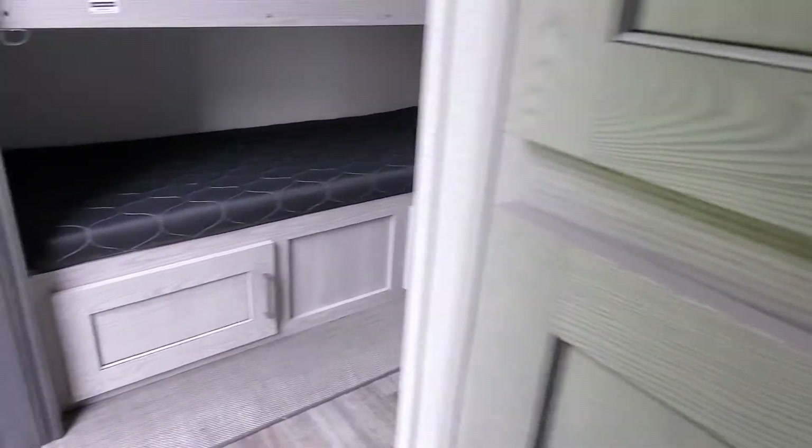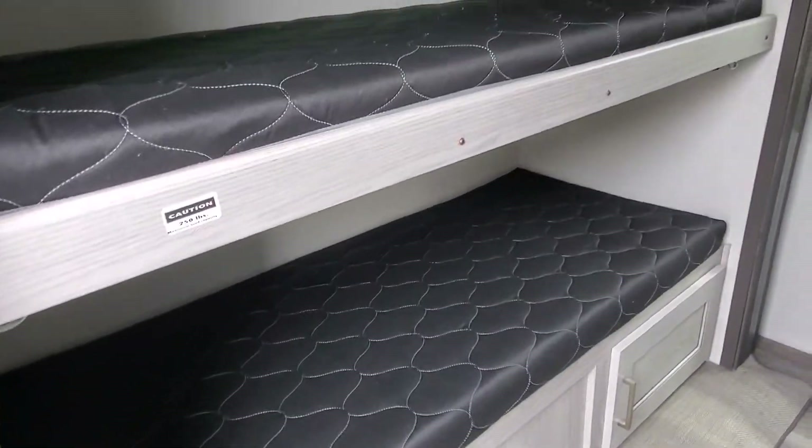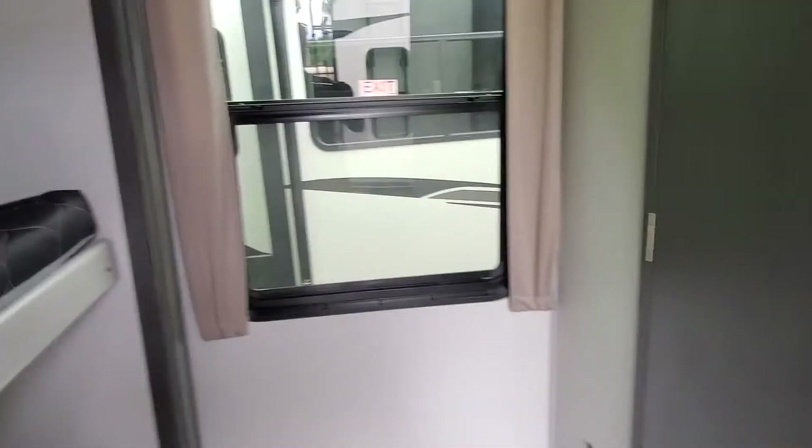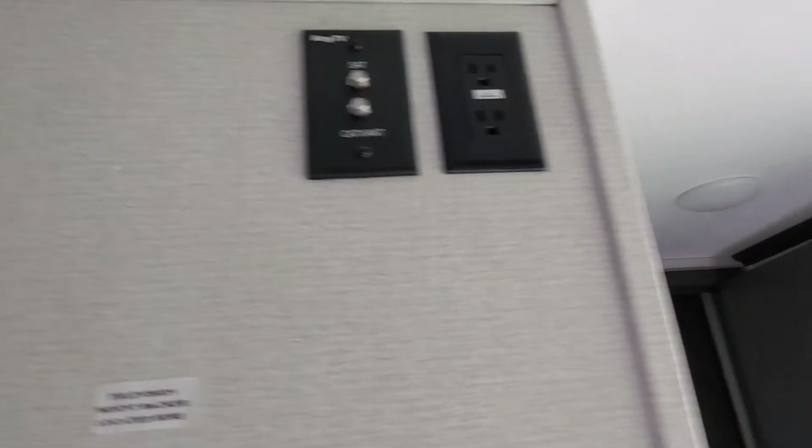Nice cubby storage in here for the bunkhouse. The top bunk does lift up and lock away. You do have heat and AC back here as well as a half bath and a hookup for TV.